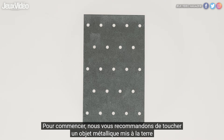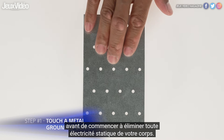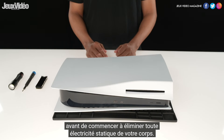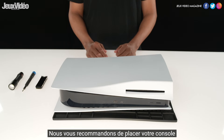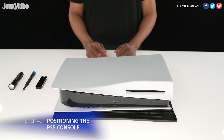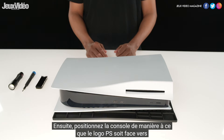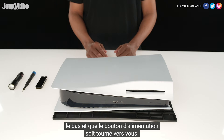To start, we recommend touching a metal grounded object before we begin to remove any static electricity from your body. We recommend placing your console on top of a flat surface with a protective covering, then position the console so that the PS logo is face down and the power button is facing away from you.